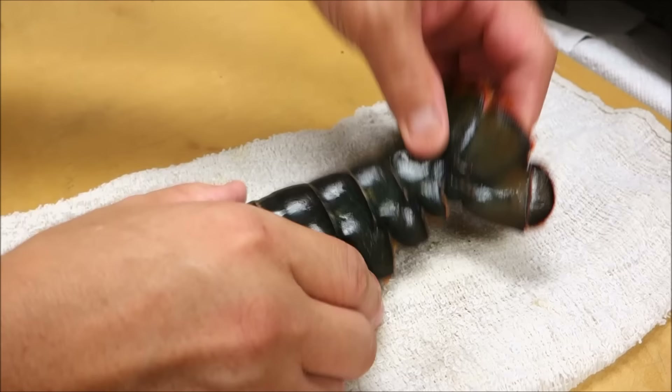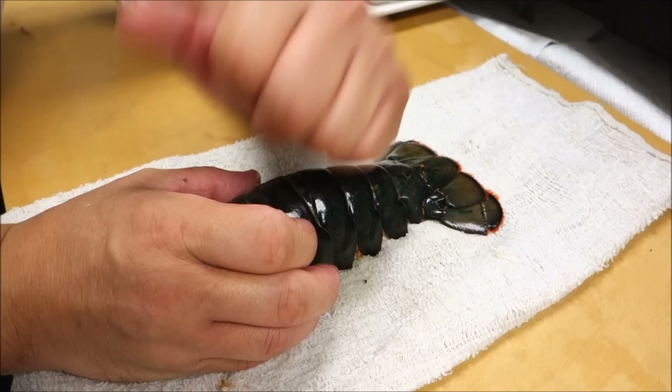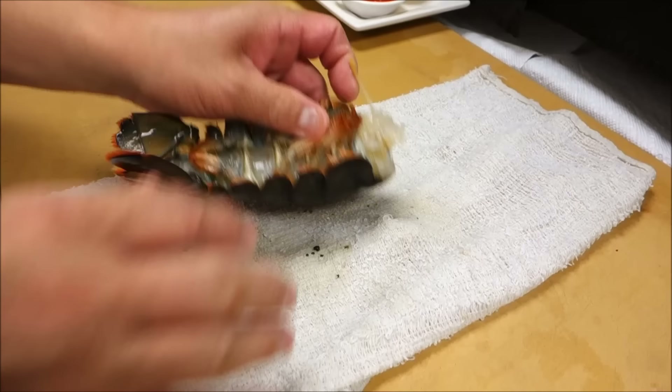So this one is going for the grill. Most people actually do the cut with scissors on this side, then open it up like this. But I'm going to use this shell for the decoration, so I'm going to do it a little bit differently.